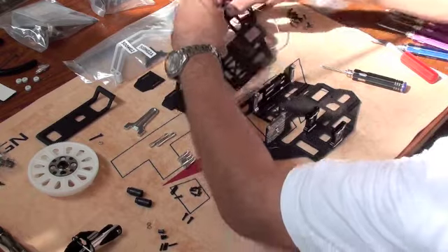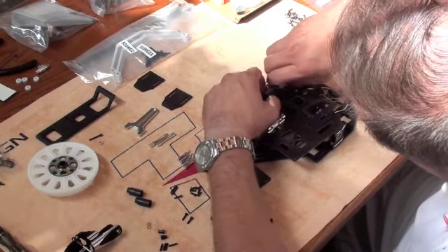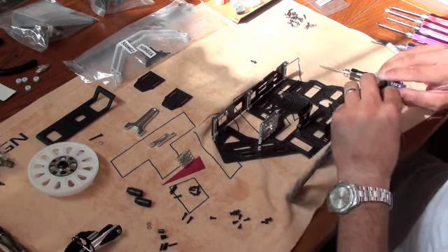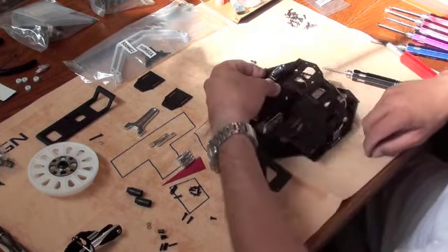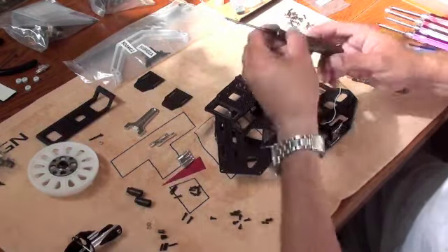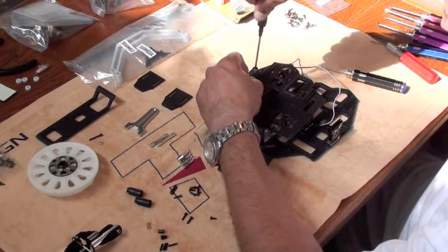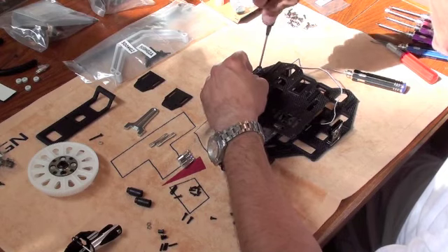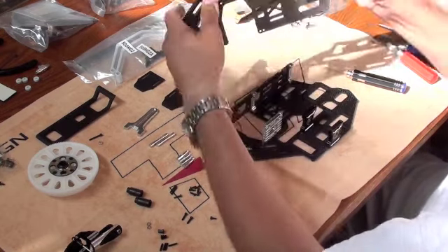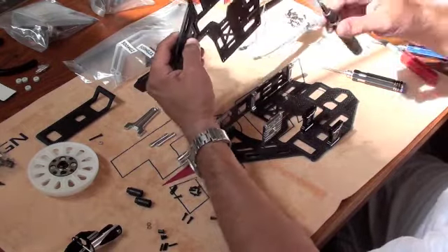Just get it on there — just a little bit. Push this on here. Make sure you line up the splines. Once we have that on there, we'll go ahead and get our Phillips screwdriver and tighten it down. So we have that — horn's in place. If we need to take this off later on for centering, we can do that, and that's why I haven't used lock tight. You've got a lock washer there as well.